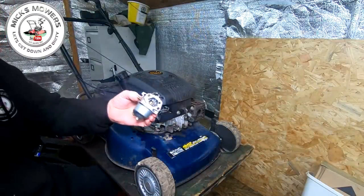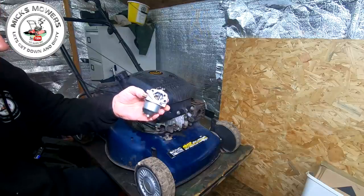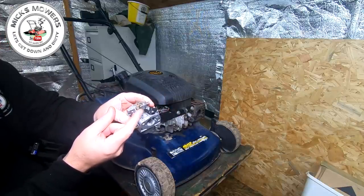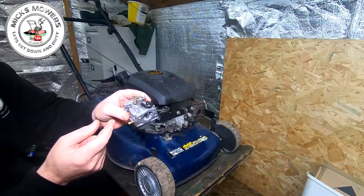Now the carb's off, I'm just going to have a quick inspection inside the carb to see what it looks like. It was running absolutely fine, so I'm not really looking to find any problems. It could be just that little tiny spring that wasn't allowing that throttle to shut right down and do its idling. So it was actually running on the choke side more than anything.